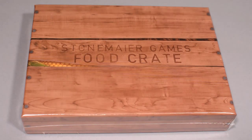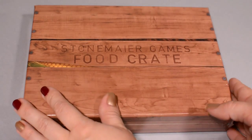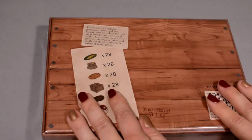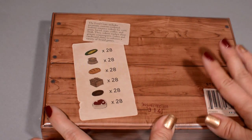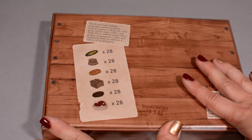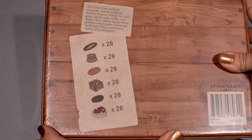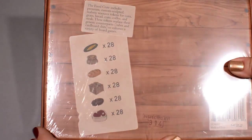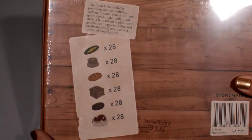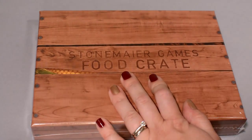Hey guys, MTG girl here. I've got for you the Stonemaier Games food crate to open up today. This is the third of the Stonemaier Games treasure chests — little boxes full of premium beautiful components that you can throw in and replace other components with in your board games. These are standard resources across a lot of games. This one has different types of food: corn, grain, bread, a crate, coffee, and steak. There are a number of Euro games that use these components, so this will be a nice upgrade to your gaming experience.